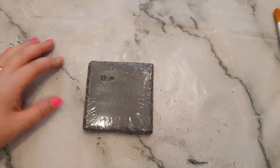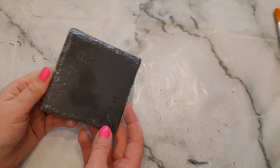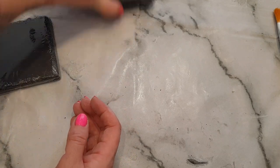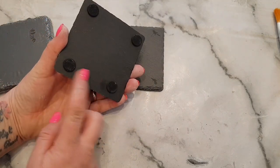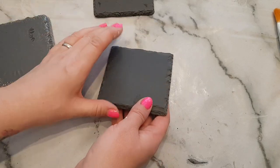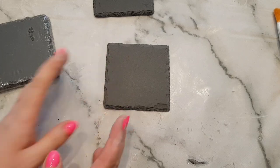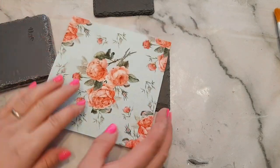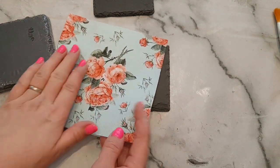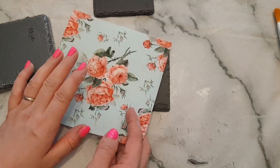Hi everyone, welcome to Becky's Crafts and Goodies. Today we are going to upcycle some coasters that came from Poundland — you get a set of two in a pack. They've already got the little rubber stoppers on the bottom so they don't mark the worktop. We're going to cover them with a napkin, which is called decoupage. You get a patterned napkin and you separate the layers, transferring the top layer onto something else — it can be furniture or all sorts of different things.